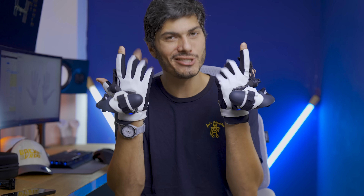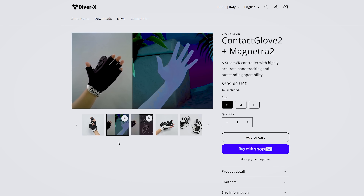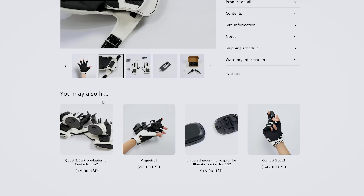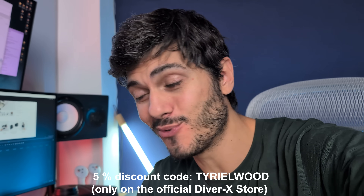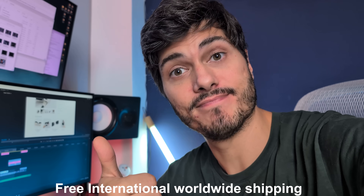Overall, these are the DiverX Contact Gloves 2. They're available for $599 in the full package with the Magnetra 2, which includes adapters for ultimate tracking and optical tracking. They also offer a 5% discount with the code 'Tyrewood' — you'll find it in the description below. They have free worldwide shipping, even shipping from Japan, which is pretty good. So if you want to upgrade your Quest with gloves, now you can.